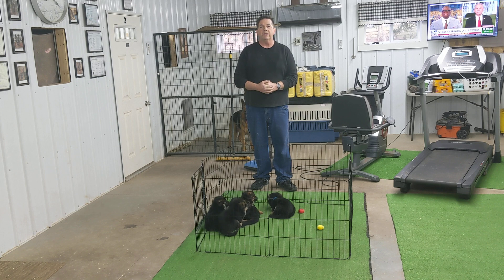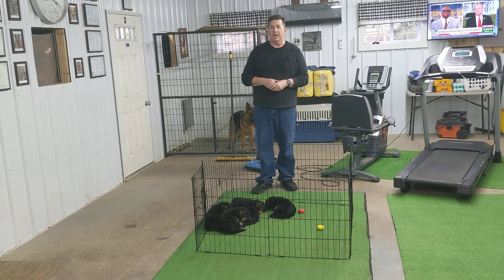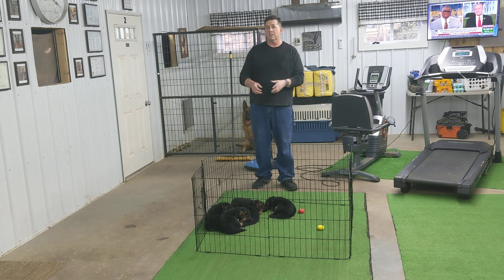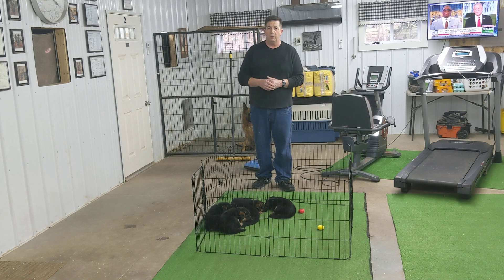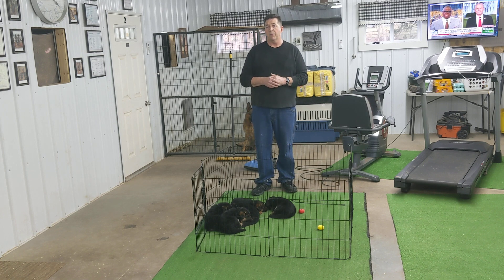Hi, it's George. Welcome to German Shepherds. In this video, we're going to go over two things. One is a little bit of socializing — we're going to run the vacuum, as I do with puppies, and just see their reaction. These puppies are five weeks old today. They've heard a lot of different sounds and things going on here in the kennel. I also want to show how to pick up and hold a puppy, because there is a wrong way and there is a right way. It's very important that you pick up and hold the puppy the correct way. So first, we'll do the vacuum.